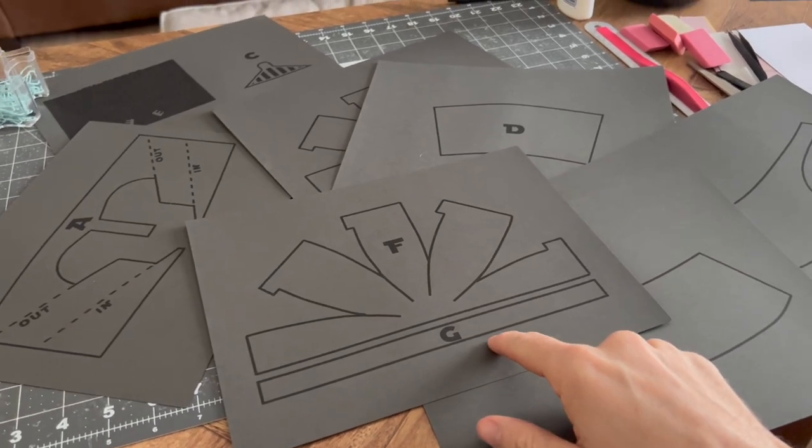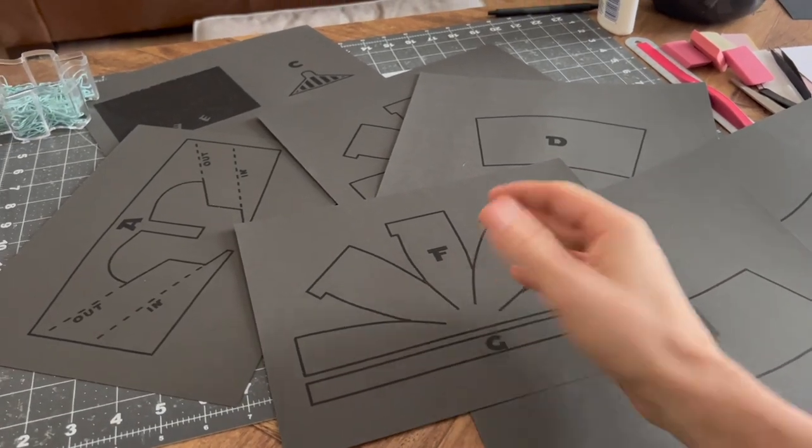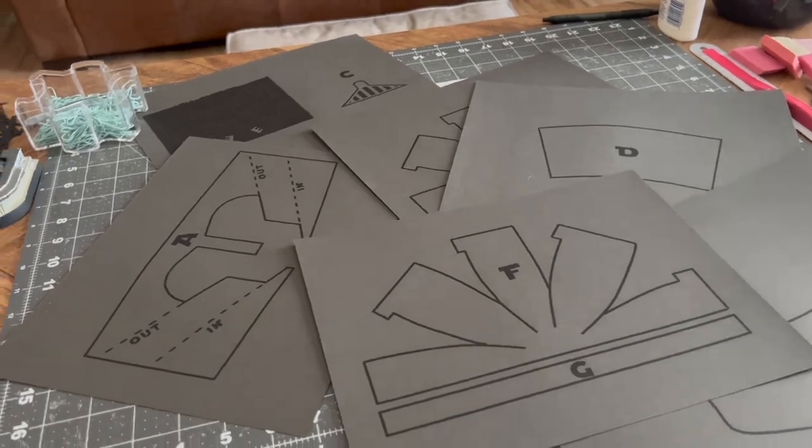I printed off all the PDFs on a lighter gray paper so that in this video you can see what's going on, but all these lines are gonna be on the inside of the helmet and you're not gonna see them. You can also mess around with how big you want the helmet to be — when I printed the PDF I adjusted it to 50% and made one about the size of a softball.